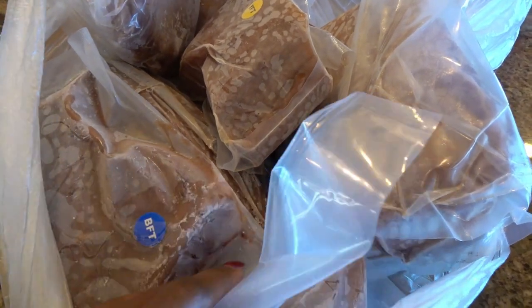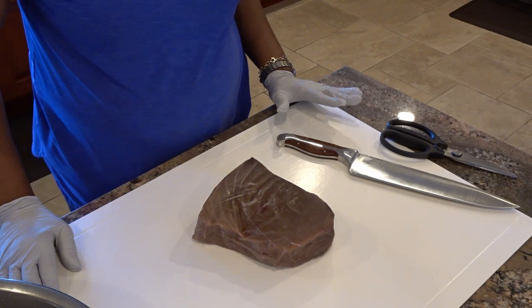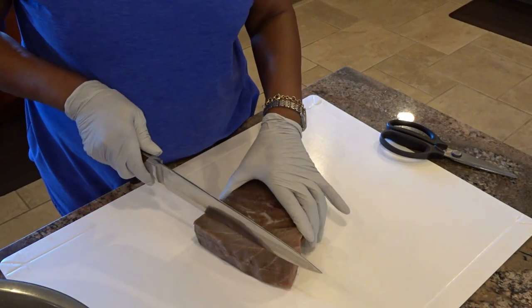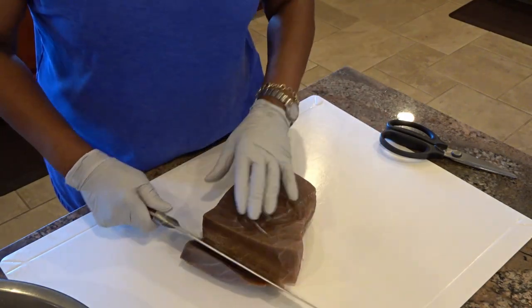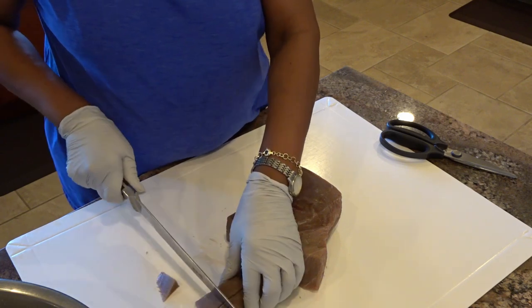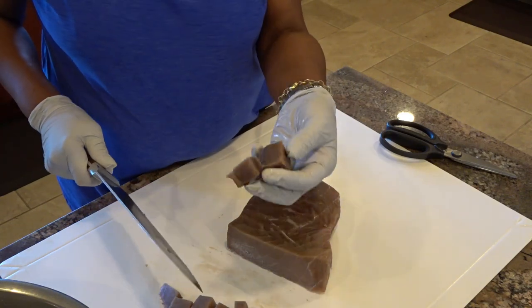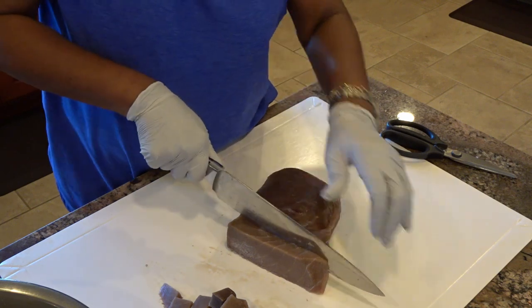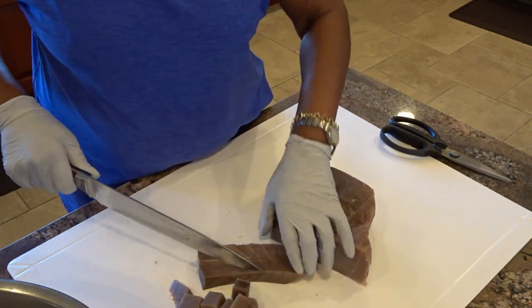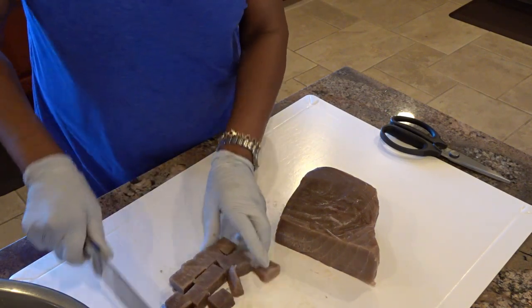This is about 15 pounds and I've got another 15 pounds here that I'm thawing out to can also — I probably won't get to this until tomorrow. There's some bluefin tuna in this bag in addition to the yellowfin tuna. This tuna has been defrosting since yesterday. I had it in the refrigerator and it's still frozen, but actually that makes it easier to cut.